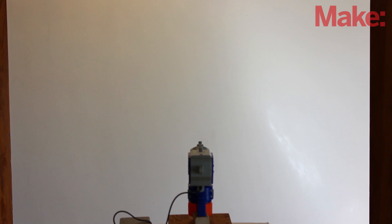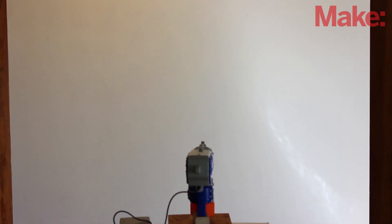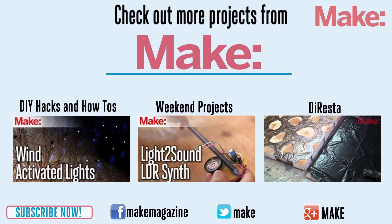Set it up in a hall or a doorway and wait for someone to walk by. When they do, your gun turret will automatically fire on them. This is a great way to prank your friends. Thanks for watching and check back next week for more DIY hacks and how-tos.